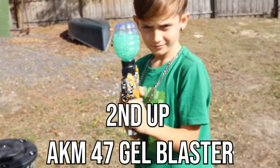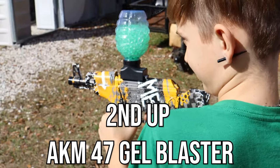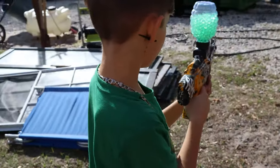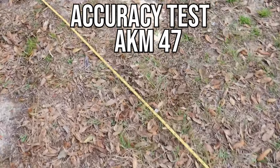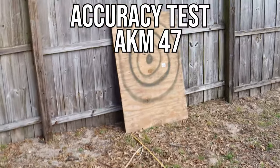This is the Amazon AKM 47, which has appeared in two of my previous videos. This thing only shoots in automatic and we're going to start from 10 feet. We left the tape measure out so we can accurately do this. From 10 feet away, fully automatic — let's see how accurate this bad boy is.